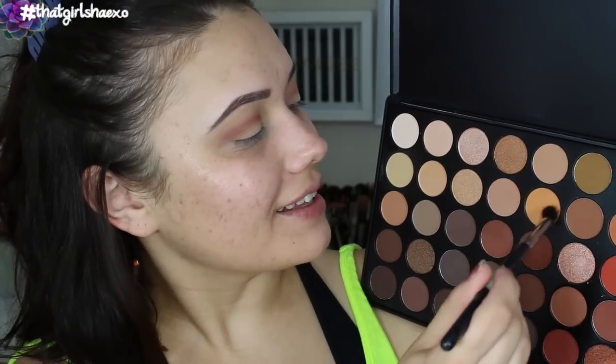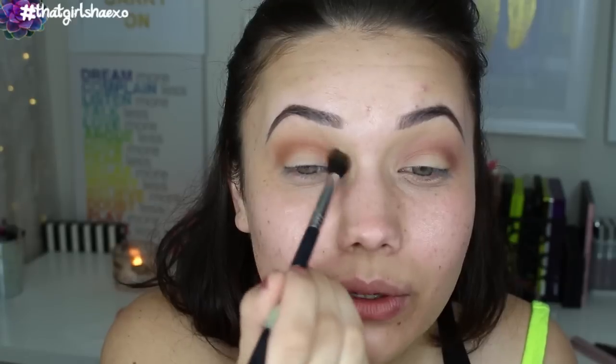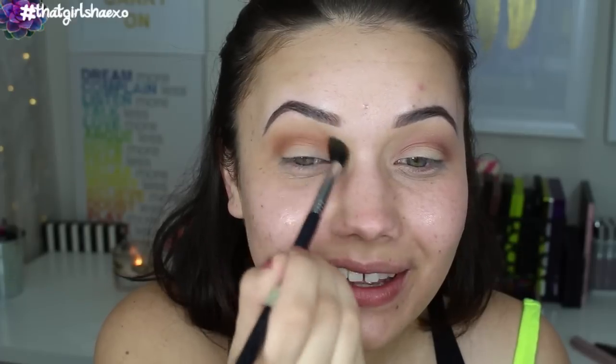Take whatever might be left on your E40 and run that through your crease and blend blend blend. Now with my E38 brush, I want to take a little bit of this creamsicle shade. I'm just running that over the top of the crease shade — this is further helping to blend out but also just bringing some more tone.